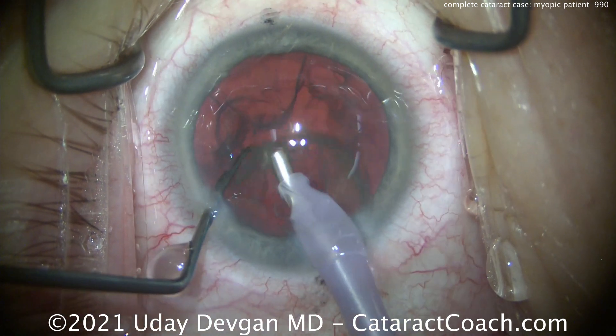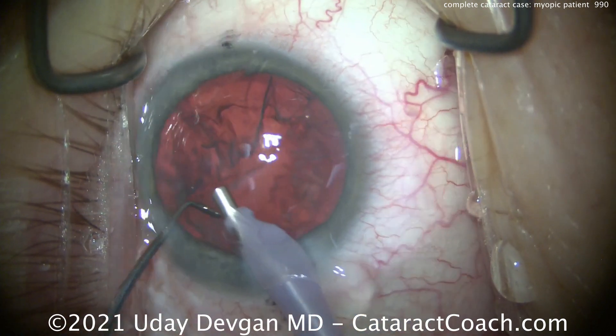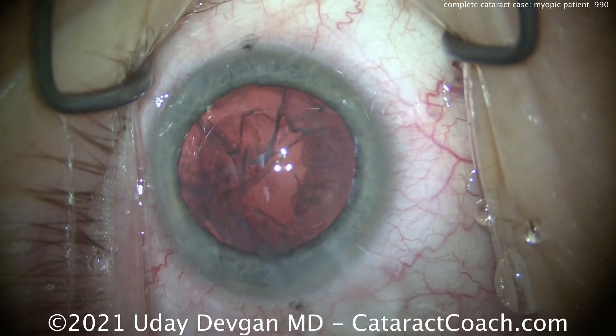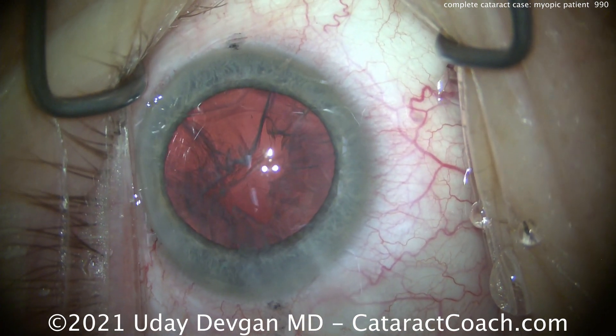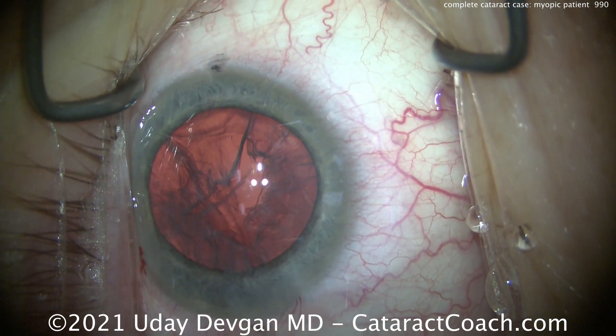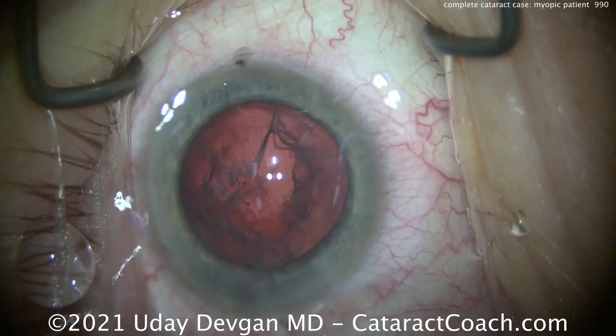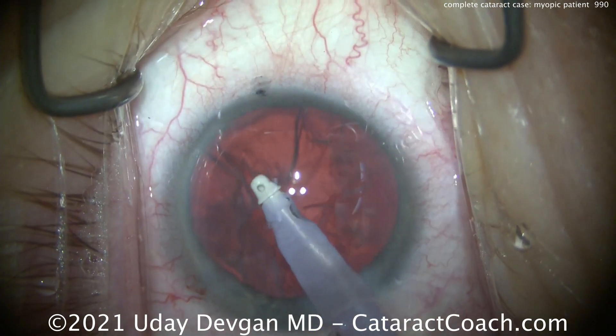Remember, we're taking out a 4mm thick human lens — the cataract — and replacing it with a very thin, less than 1mm, man-made lens. So there will definitely be shifting of the vitreous in the post-op period. That's to be expected. These patients in the post-op period need to have their retinas checked to be sure.